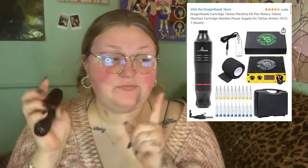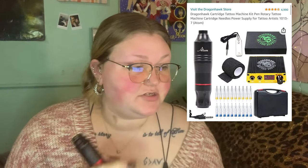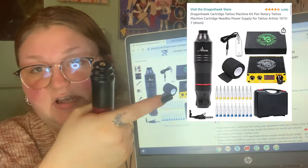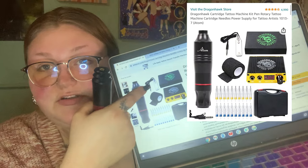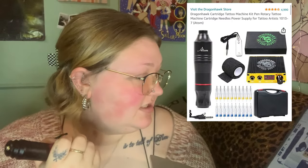The first thing we're going to talk about is my machine — the Dragon Honk Atom. It's a kit that comes with a cheap little power source, some needles, and a foot pedal that I don't recommend because the metal ones spark really easily. The best thing you're getting from the kit is the rotary machine. I've been using this one for about a year and I love it. The only thing I didn't love was the power source, so I'm going to be doing a review of the one I found on Amazon that I finally love.